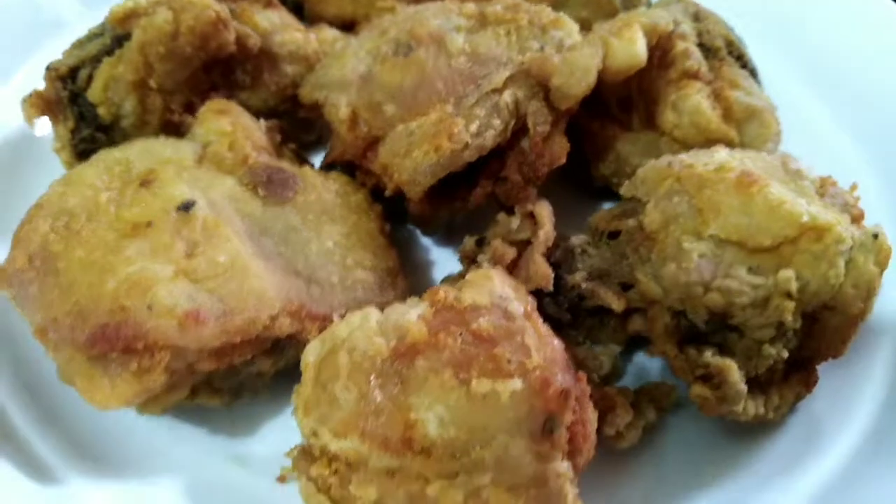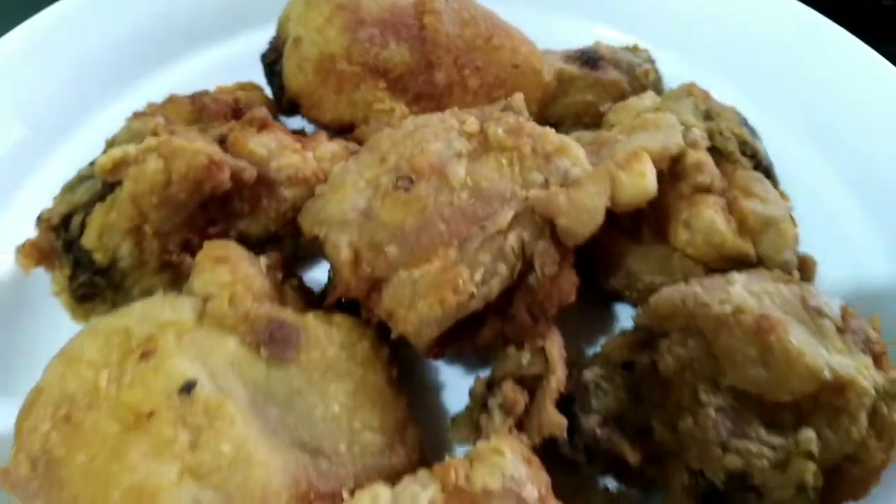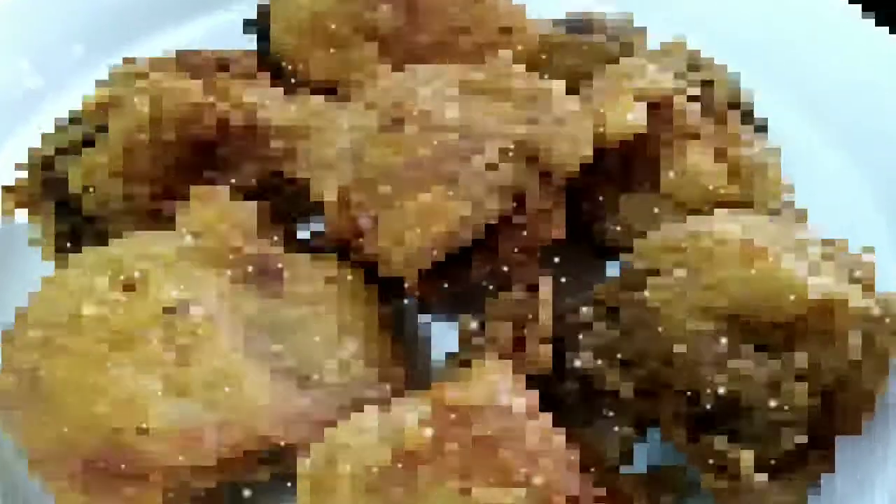Guys, I'm so excited! We have to cook the instant noodles mie goreng. It's my first time to try it. Let's go!